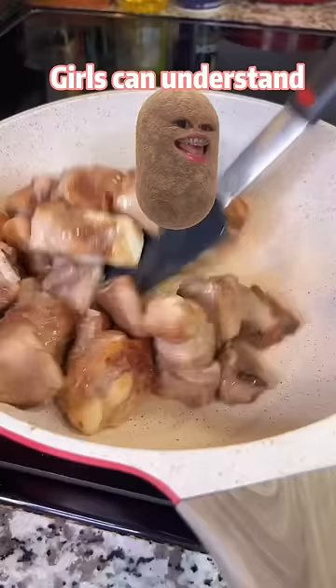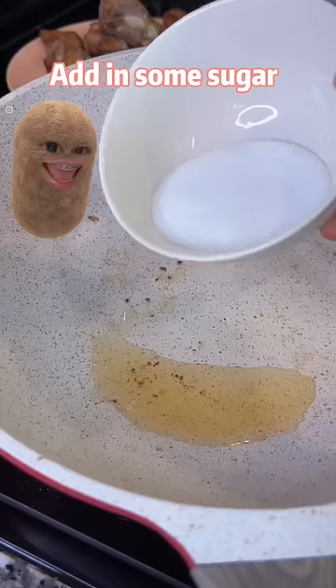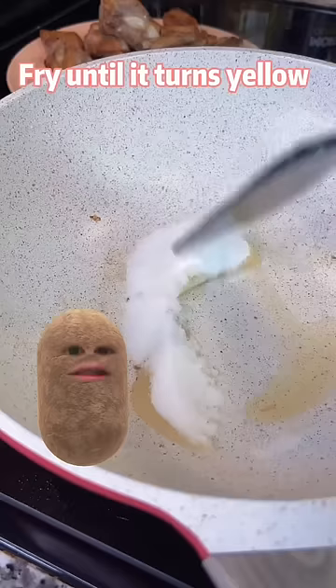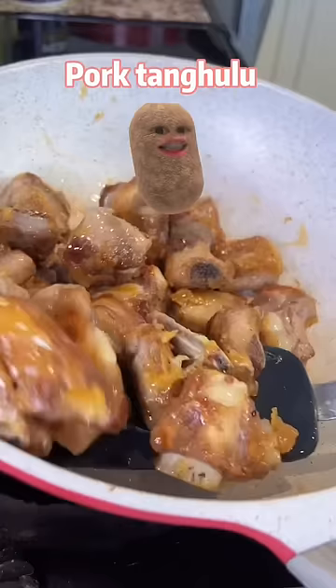Stir fry the blanched ribs until golden brown. Get rid of some oil. Add in some sugar. Fry until it turns yellow. Add in the ribs. Pretending we're making pork tanghulu. Eww.